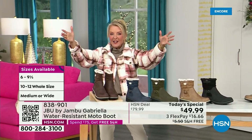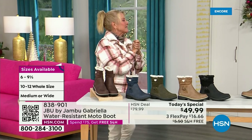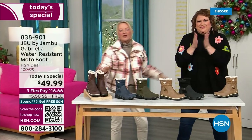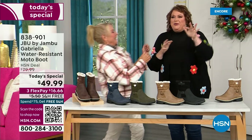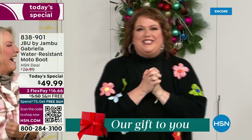Bring on the worst weather, bring on the sunny weather — you're going to look great in your brand new Jambu boots. Joining me is Miss Laura. I love this woman. She's been in the retail TV business for 25 years, developed tons of products, and she brings us these great boots. We could not wait to get to this — we're so excited.